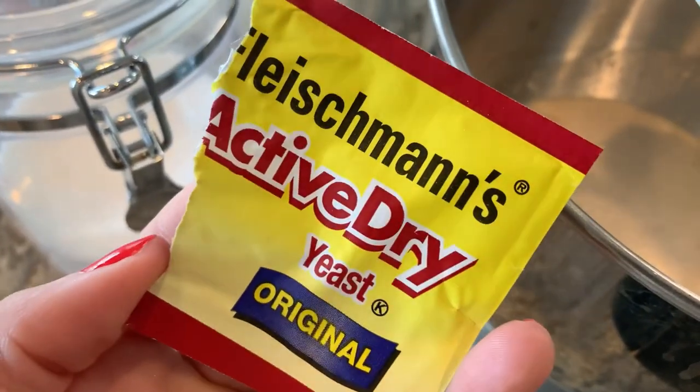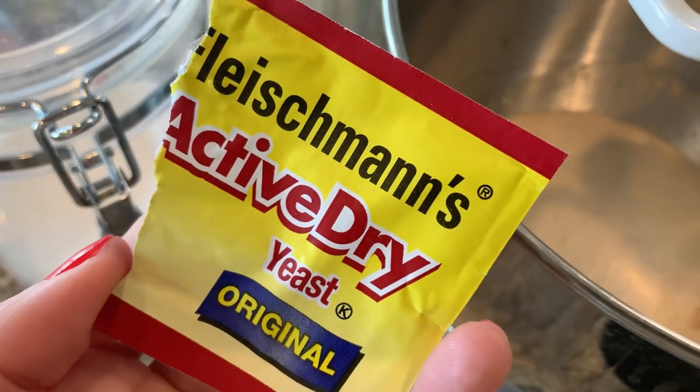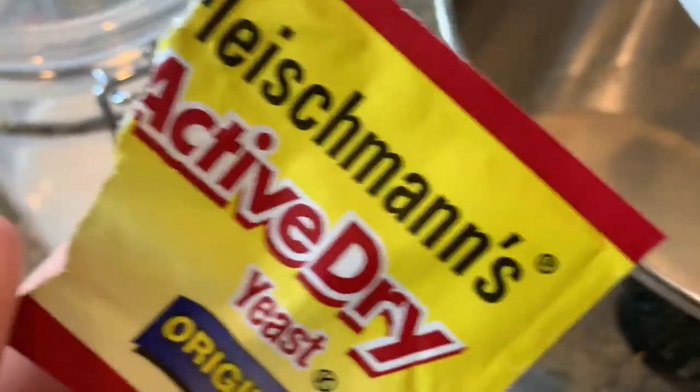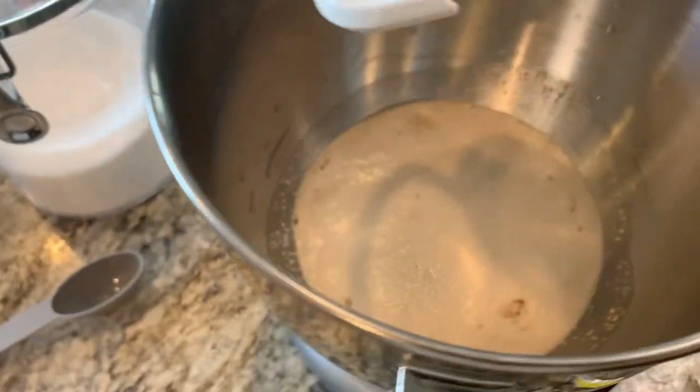I only have the packets on hand for active dry, so I did two packets, and it is a little bit less than two tablespoons. They might not be as fluffy as they're supposed to be, but maybe I'll let them proof a little bit longer.